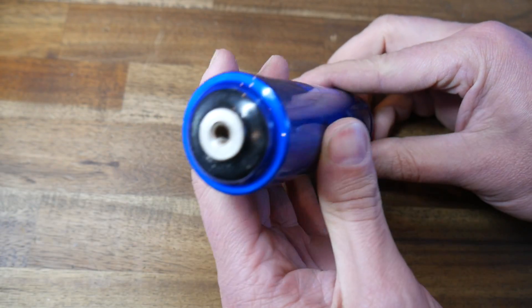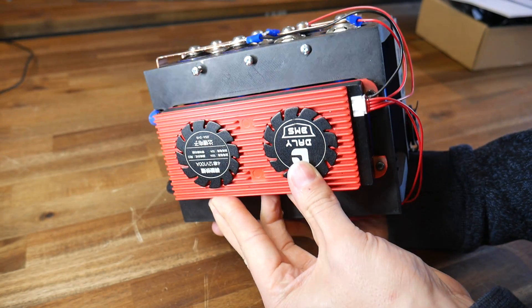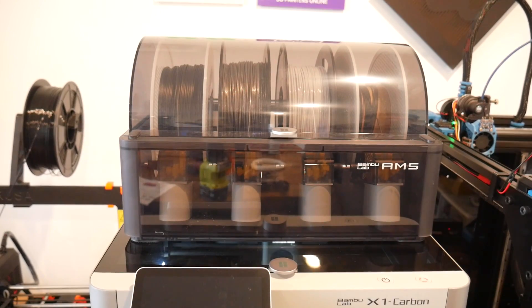I think that projects where you design and make your own stuff are the most satisfying, and I've now got a power bank to take away camping like nothing else in the world. Let's go through how this project came about, some of the problems I had to solve along the way, and also give an update on the upcoming Bambu Lab X1 3D printer.